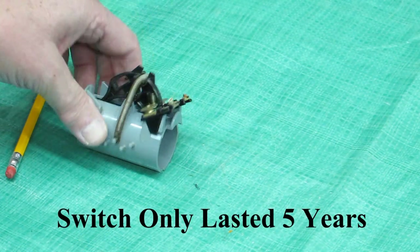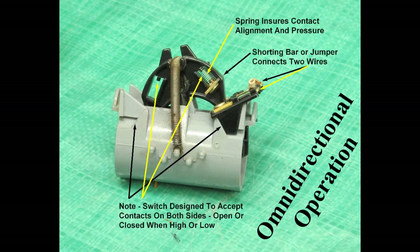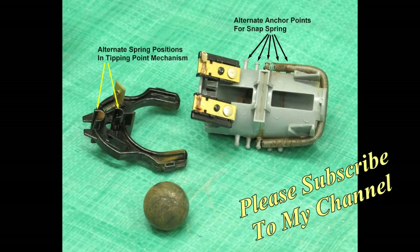Until the can started leaking around the seal on the wire and filled partially full of water — then the float wasn't floating anymore. Sometimes you'll find in the older ones there'll be a mercury switch. To get away from the mercury, they've come up with this mechanism. Very dependable as long as it stays dry inside. The reason this leaked: made in China.